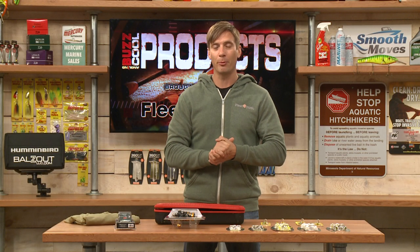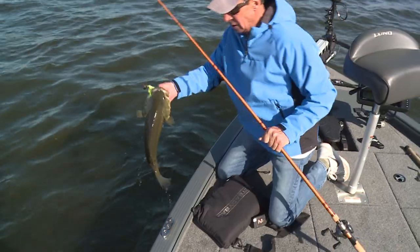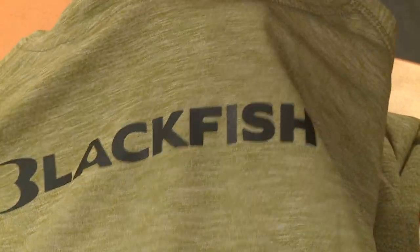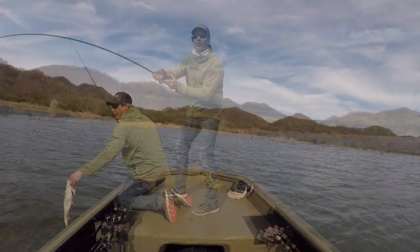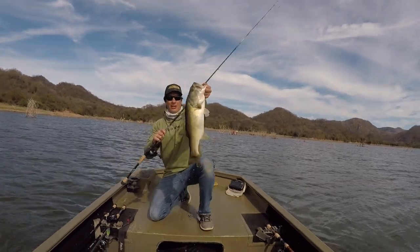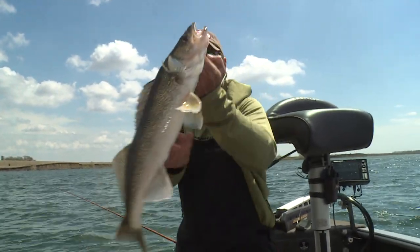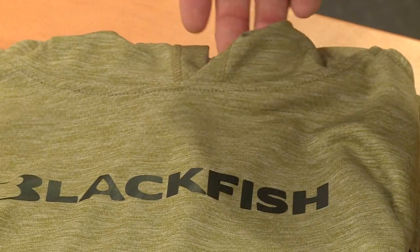Blackfish makes a lot of different products for the outdoorsman — rain suits, soft shells, and right here this is their Cool Core Guide Hoodie. I've used these a lot, they're very comfortable. If it's really hot outside this will help protect you from the sun, and if it's a little bit colder outside you can layer with this as well. The Cool Core Guide Hoodie from Blackfish.